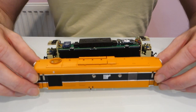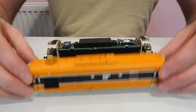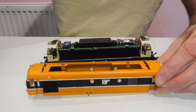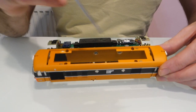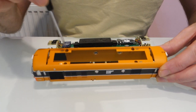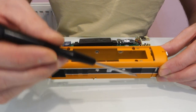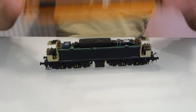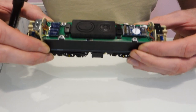So the first thing you'll need to do — imagine this is still on your model — you would lift the top off which is magnetic, and then you've got four screws so you just take those four screws out with a small screwdriver something like this, and then it just lifts off as one piece and then you can see the circuit board and everything.